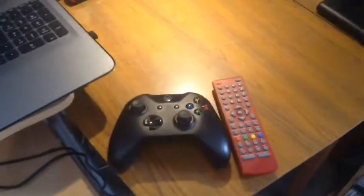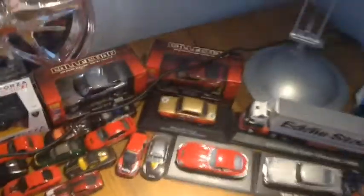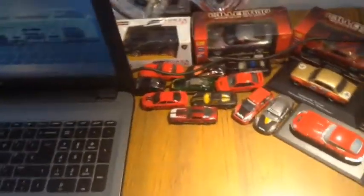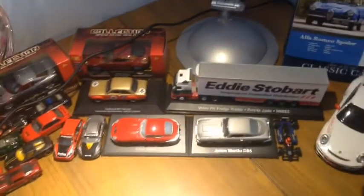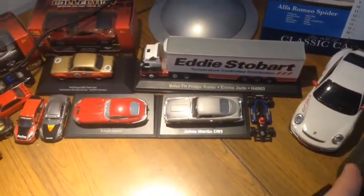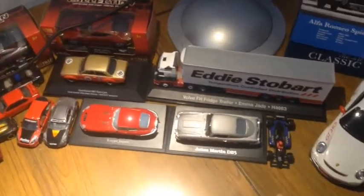I've got my Xbox controller here, my TV controller. We'll move on to the Xbox stuff in a minute, but here we've got just kind of a theme bit of the setup, which is cars, because obviously I love cars.